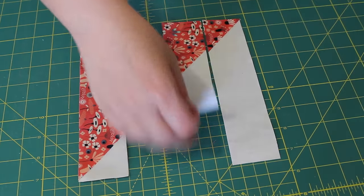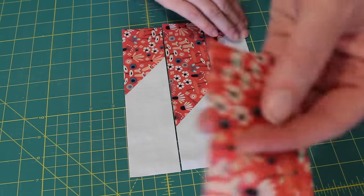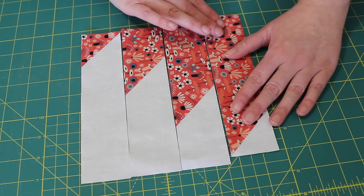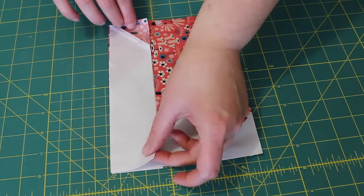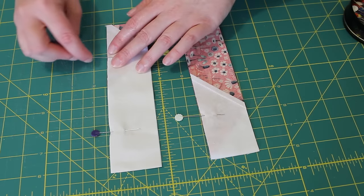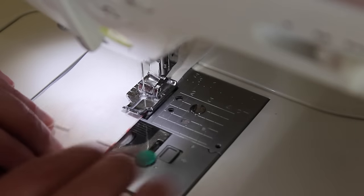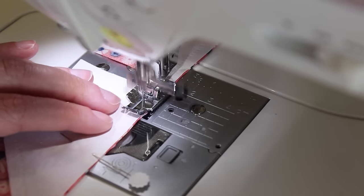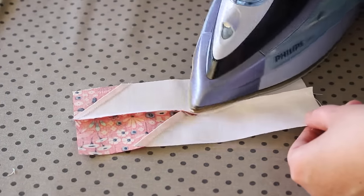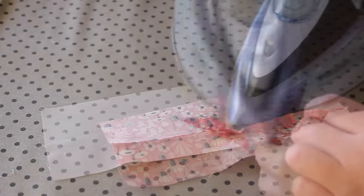Now take the two middle strips and swap them over. Then take the two strips on the outside and swap them over as well, creating a mountain block unit. To piece the block together, place each strip onto the next and pin them securely together. Sew the strips together using a quarter inch seam, chain stitching the next pair through. After snipping the joining threads, press the seams in each duo towards the print fabric using a medium to hot steamy iron.